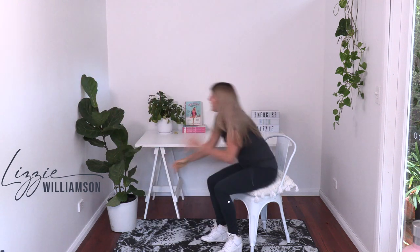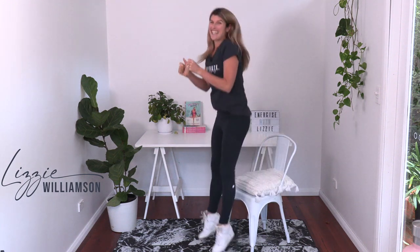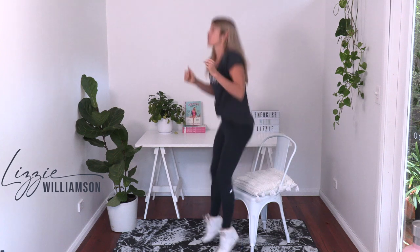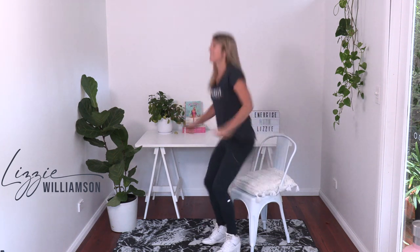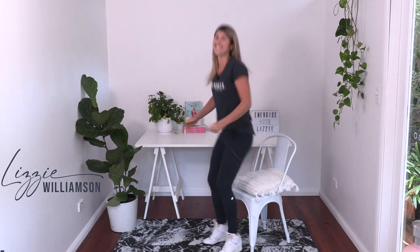Great. Let's go back to the chair. Last time through. If you want to, you can turn this into a little jump, because jumping can be so good for your bones, as long as your knees and your body are up for it. If not, just stand up. Or you can raise up through your heels. Just work whatever pace is good for you.